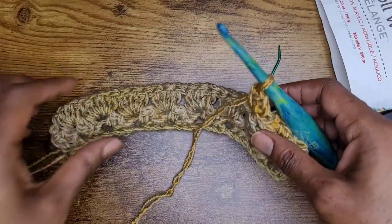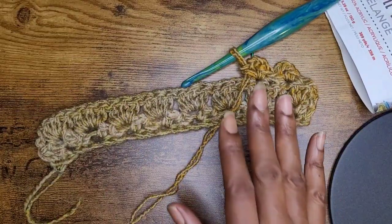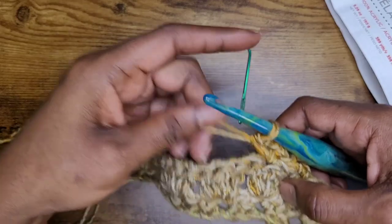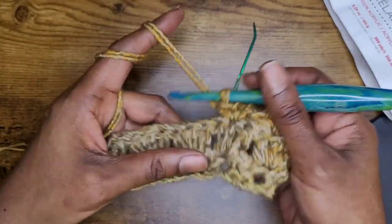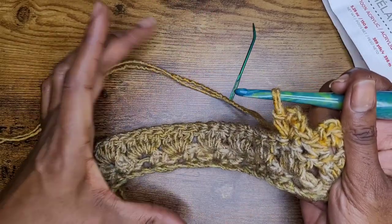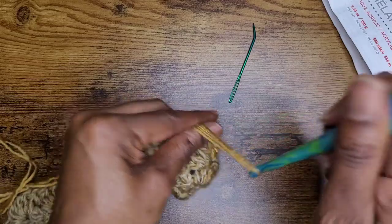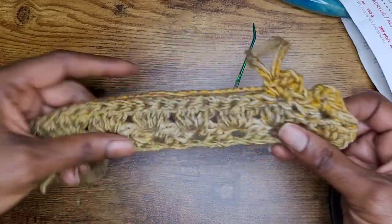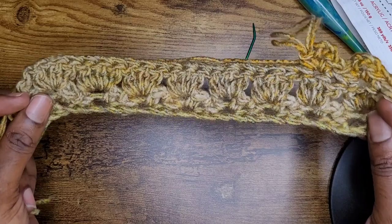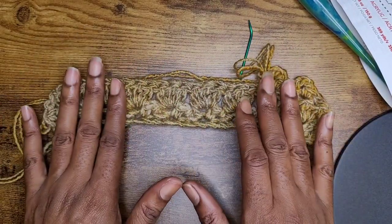So basically you just keep going back and forth. I made 12 rows of my primrose stitch. You can make more rows if you want to, but because it's so long it's going to be really long. The wider you make it, the higher up on your neck it will come. So go ahead and make your rows — I made 12 rows. When I come back I will have all of my rows done and then we'll go from there.